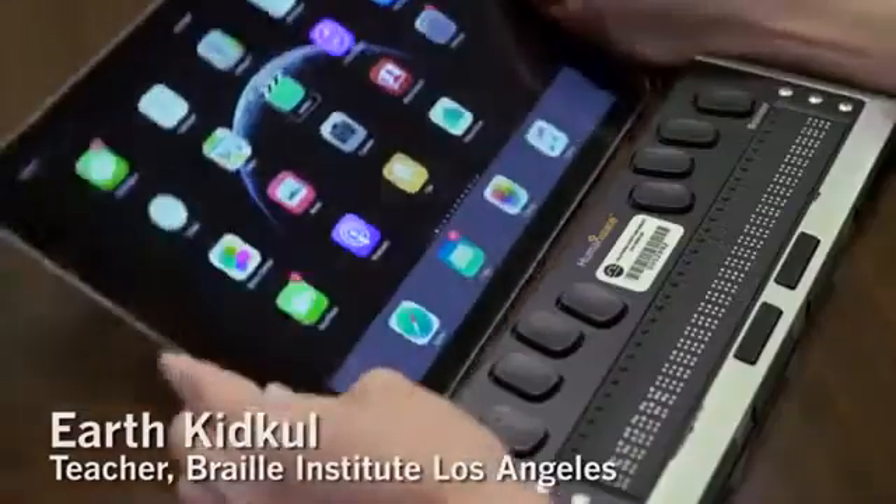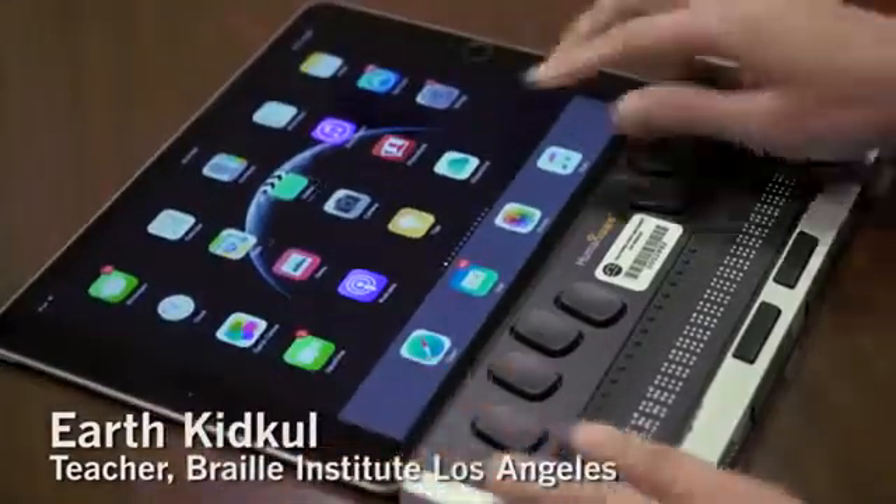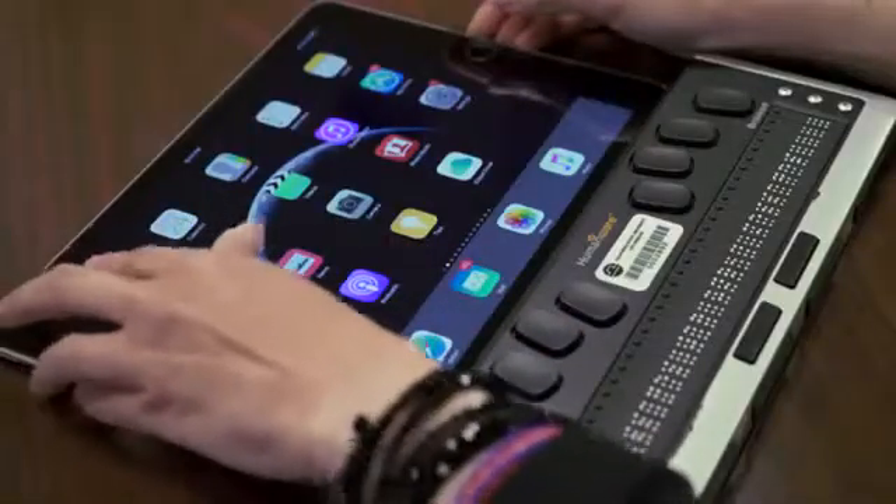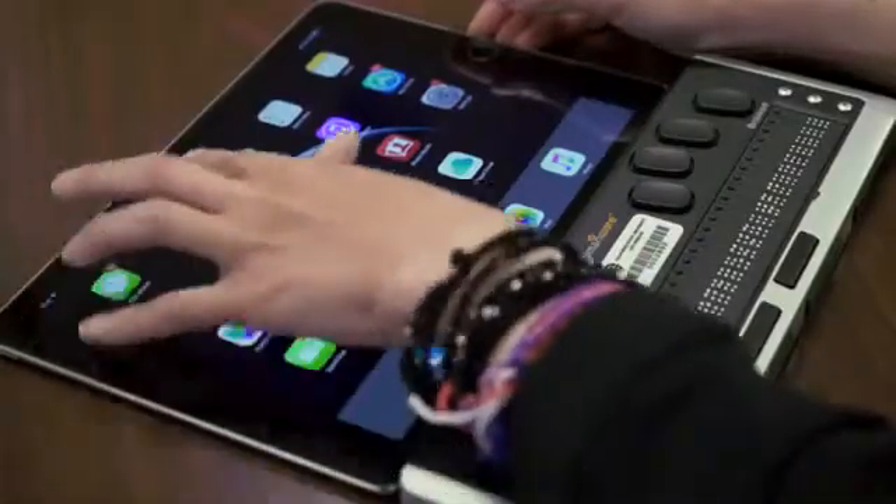This is the iPad Air. It has a voice program built in that you can navigate, and this is pre-installed. Anything you touch on the screen, it will tell you what you're touching.